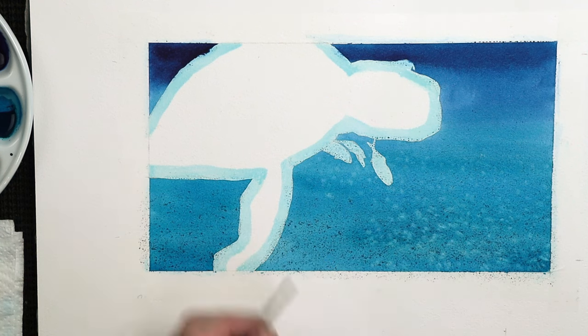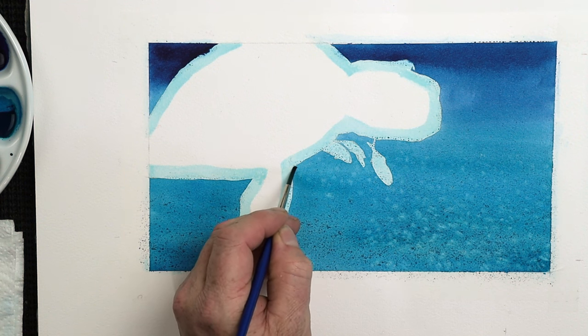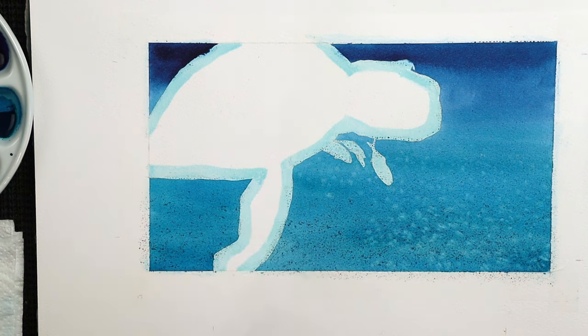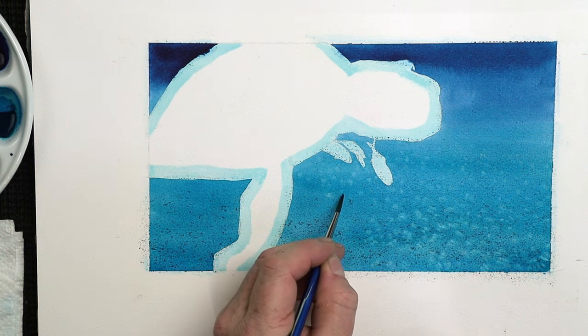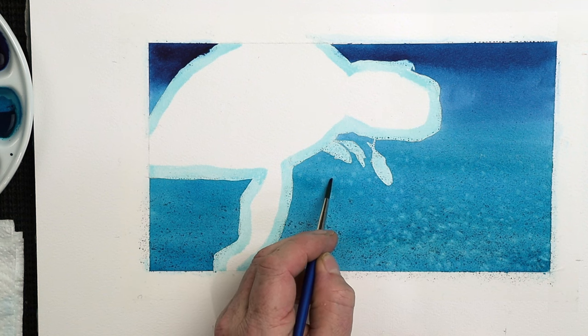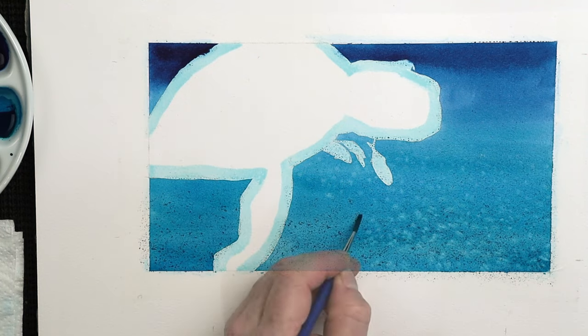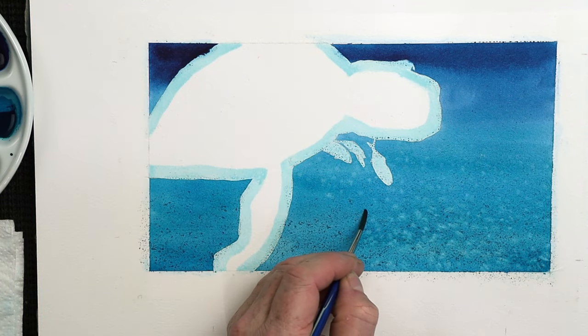Also vary the size of those marks as well — that is very important, because you want to think about perspective once again. But also you don't want it looking too uniform. So we'll vary those now by putting tiny tiny marks in between and making some of these slightly bigger. Now I've done this in two layers, this particular background.